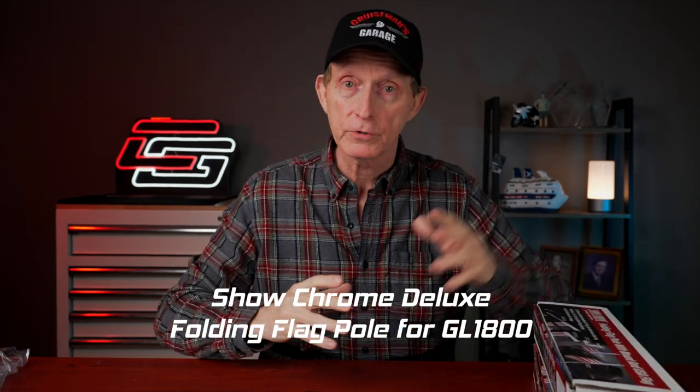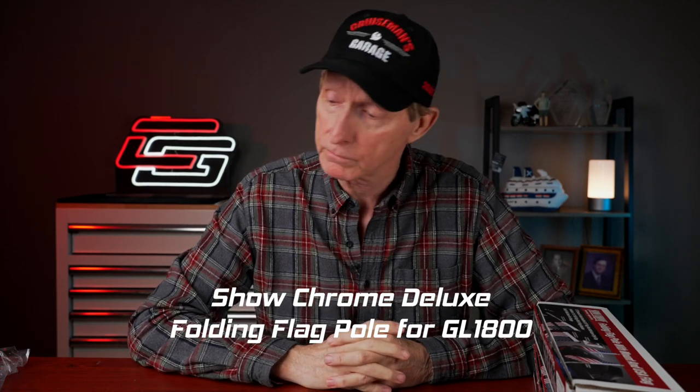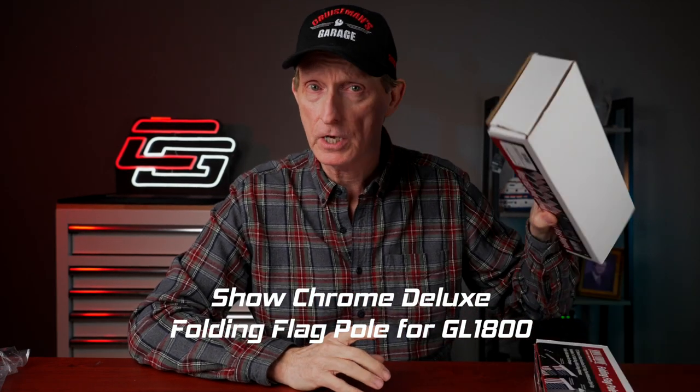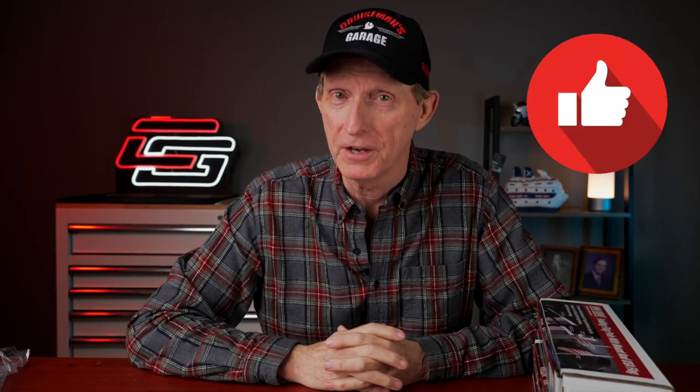And those are the new Show Chrome Folding Deluxe Flagpoles with the USA flag. Oh, and by the way, they're $79 retail. Let me know in the comments. If you like the video, give it a thumbs up. I'll see you soon on the next Cruise Man's Reviews.